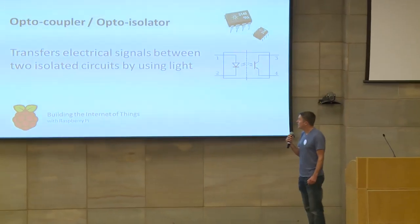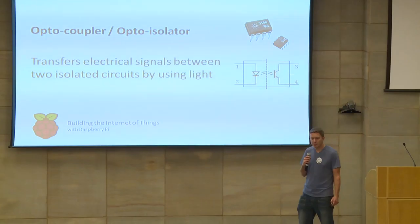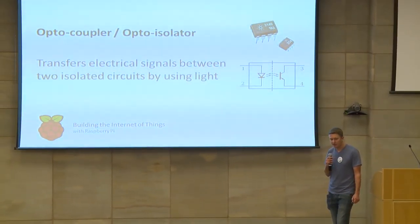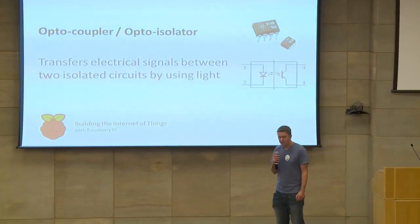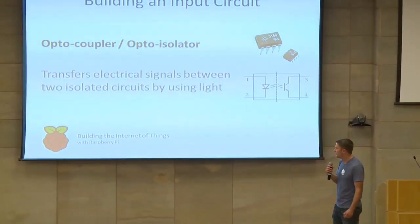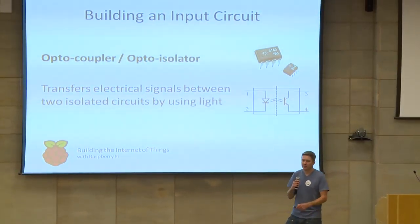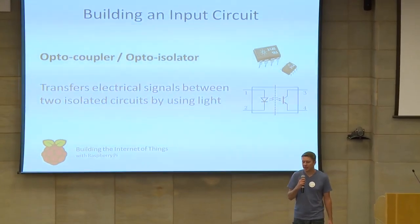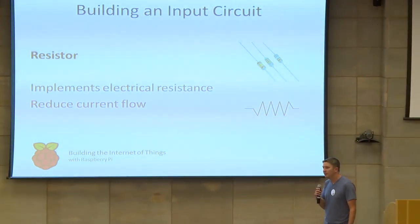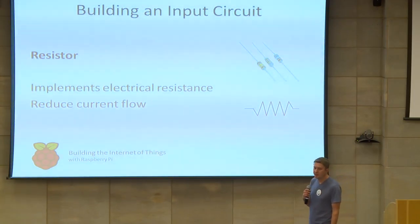The first part of building our input circuit — the first component is the optocoupler or opto-isolator. It basically consists of a light source, which is usually an LED, and a closed channel, and a photosensor, which basically detects light from the LED and converts it into an electrical signal. A resistor is one of the most common electronic components — it implements electrical resistance and reduces current flow.